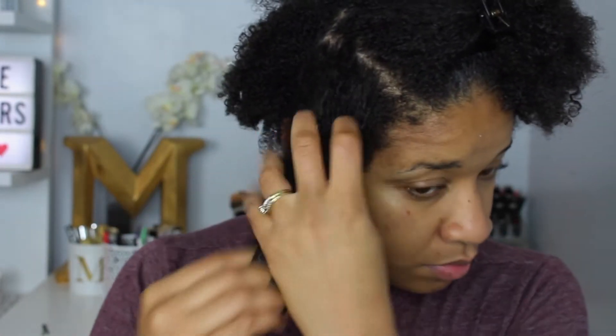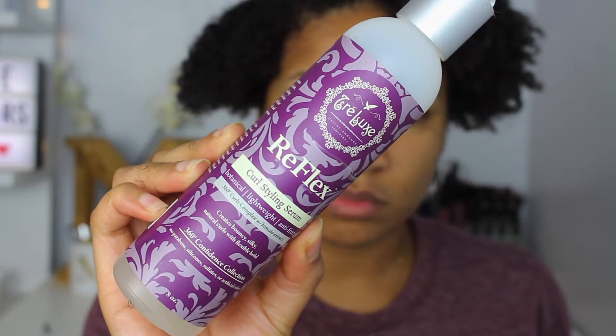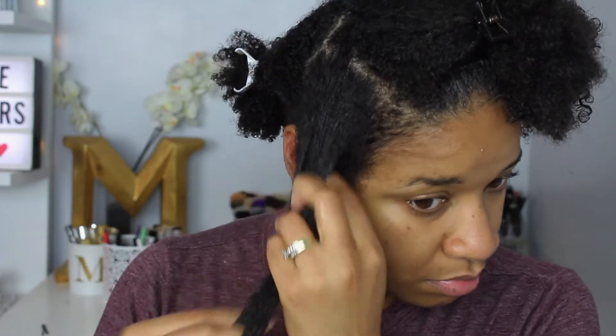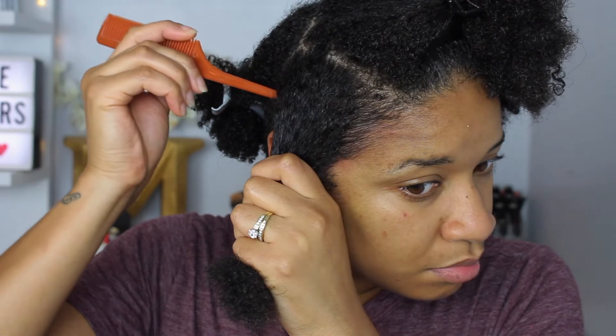I went in with the Untie the Knot Nourishing Leave-In Conditioner. I really like this conditioner because it's great for detangling, moisturizing my hair, and it really replenishes moisture back into my curls — always a good thing. After that I'm going to cocktail with the Reflex Curl Styling Serum, which creates really nice bouncy silky curls. It gives a good hold that's not too hard or crunchy — a soft defined curl.